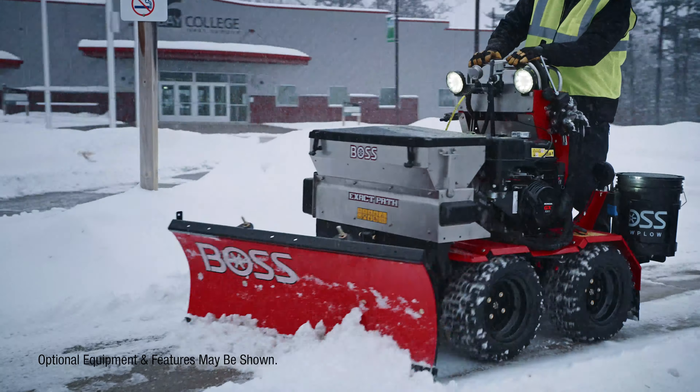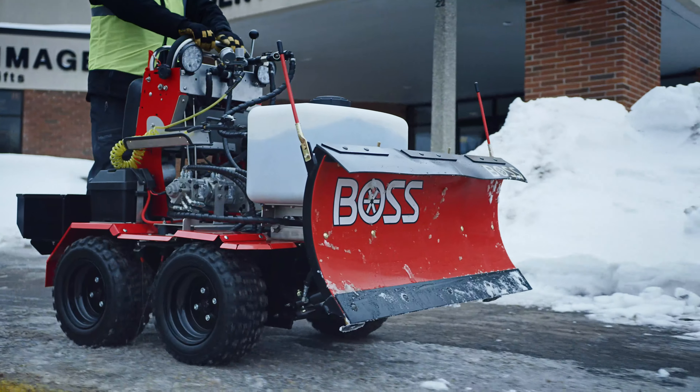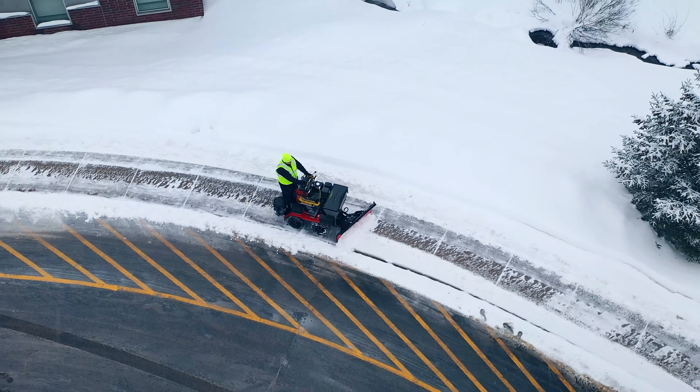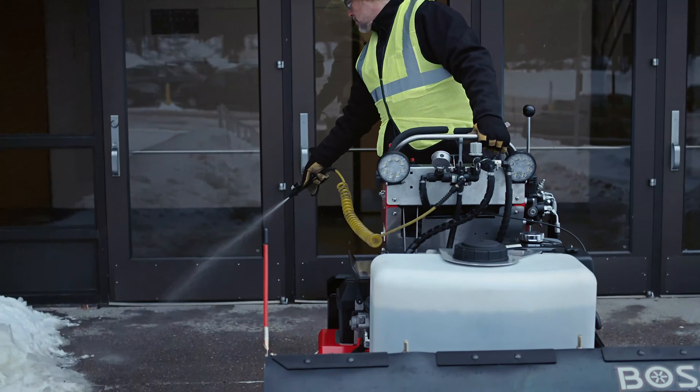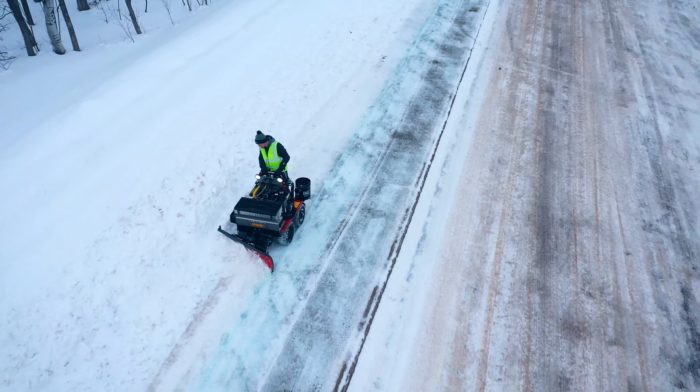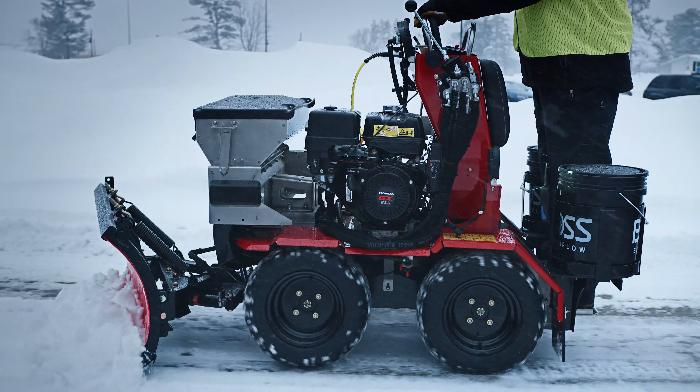The Boss Snow Raider is the ultimate sidewalk solution, providing maneuverability and traction in any condition. You can brine, spread, and plow at the same time, maximizing on-the-job productivity.